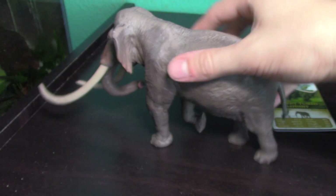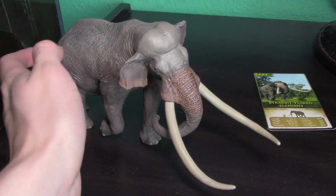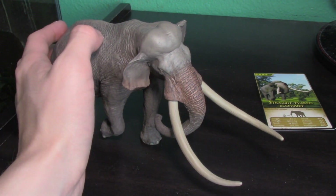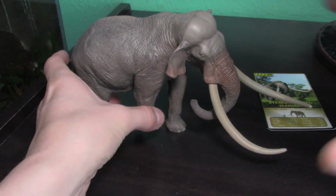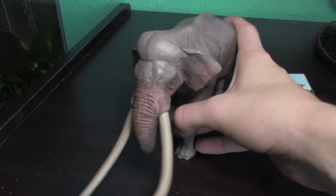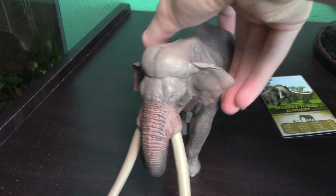Accuracy-wise, it's incredible — flawless. There is nothing wrong with this thing in terms of accuracy. Eofauna digitally sculpts their models, reconstructing the skeleton of the animal, then adding muscles, flesh, skin, texture, and color. They are a master class — the experts of scientific paleontological accuracy in the figure community. If you're trying to get something that is 100% accurate, you're basically going to get that with every single Eofauna figure.